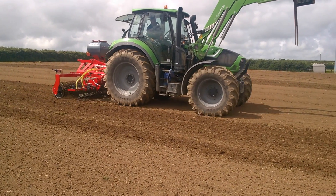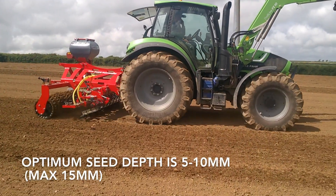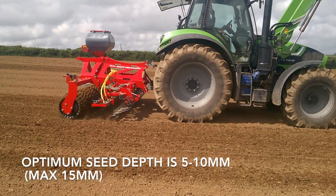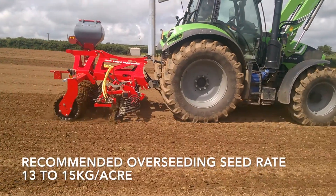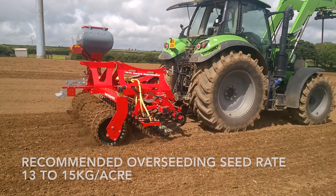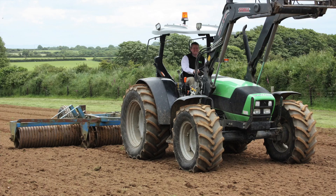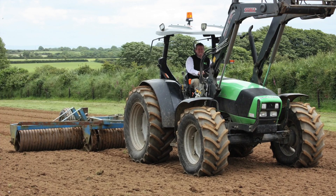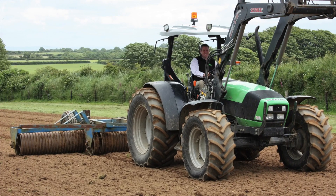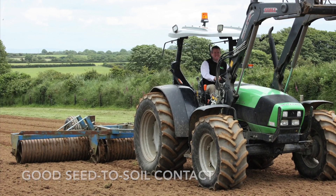In a full reseed, we're looking to achieve a fine, firm seedbed, then enter-drill at the optimum seed depth at a seed rate of about 13 to 15 kilos an acre. After this, effective rolling is critical — rolling will ensure good seed-to-soil contact and help to retain moisture for the seedlings to get going.